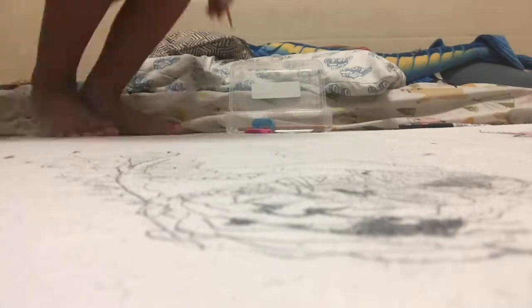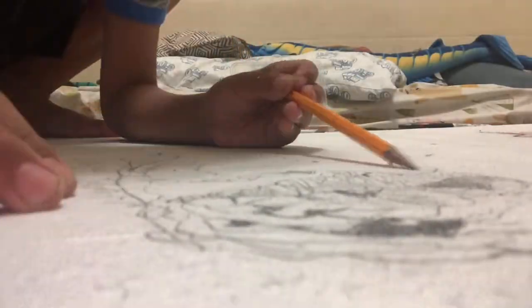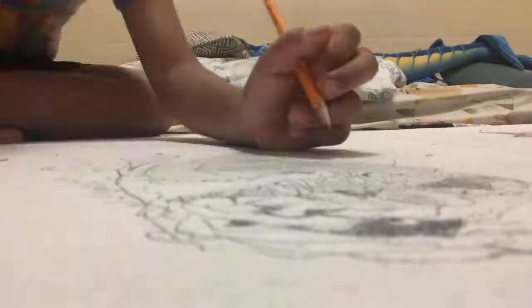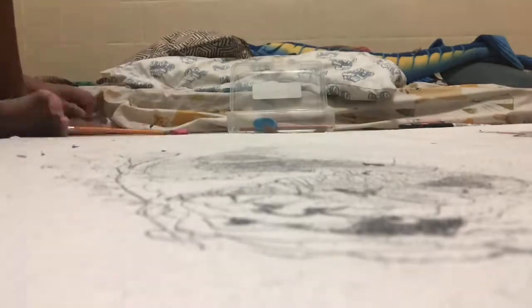Back to the time-lapse. I drew some details on the head — I know it looks pretty weird but it'll work out in the end. Then I drew some lines and scrolls, and then I was working on the body.